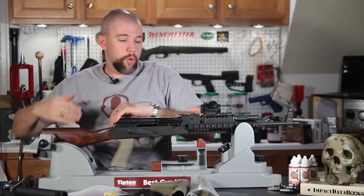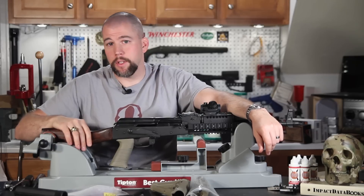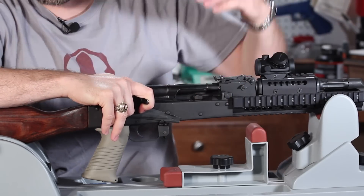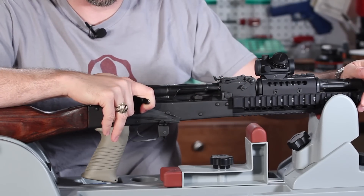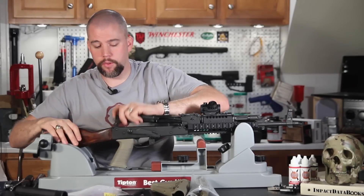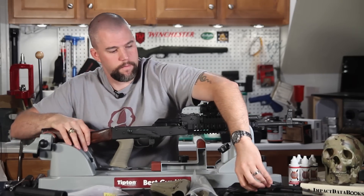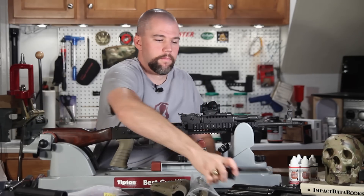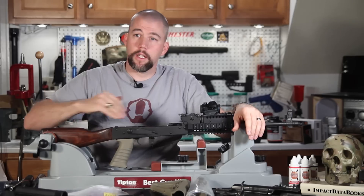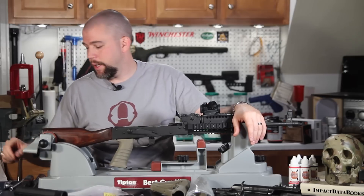As with all our previous build episodes, the first thing we need to do is make sure the rifle is clear. Pull the bolt back, visually and physically inspect to confirm there's no ammunition in the rifle. Release the bolt and allow it to go forward. Then we'll field strip the rifle and set everything aside, giving us clear access to the rear of the receiver.